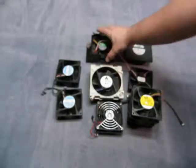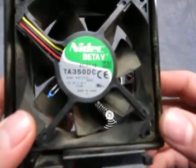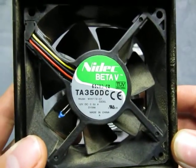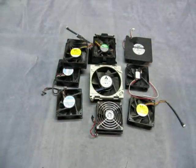These are all used fans, removed from working computers. And this is a model TA350DC. They are from working computers and they all work. If you have any questions, email me at info@currycats.com.